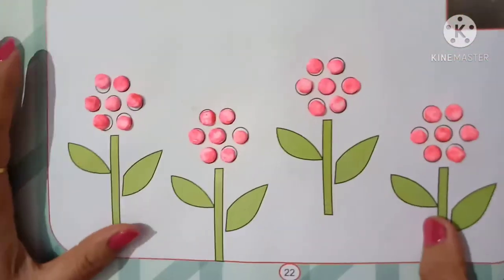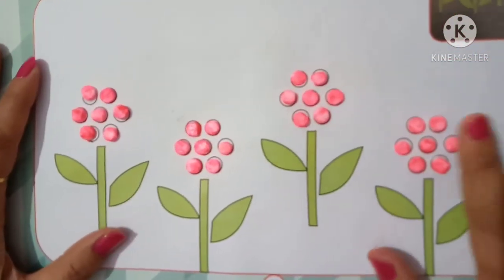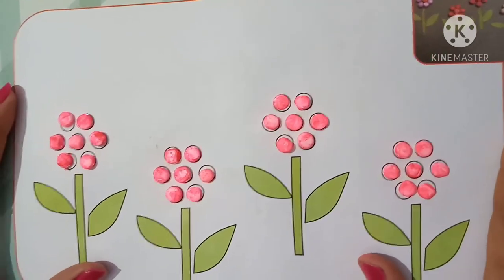Beautiful scene is ready! If you don't have thermocol balls available, you can use Bindic pearl sequins. Okay, bye bye, take care.